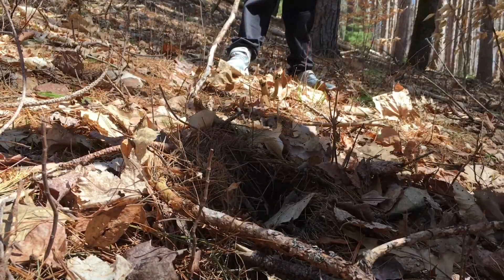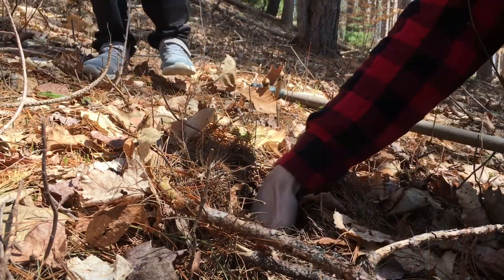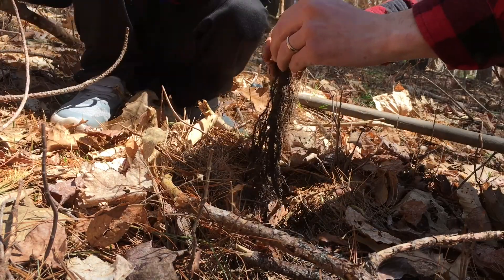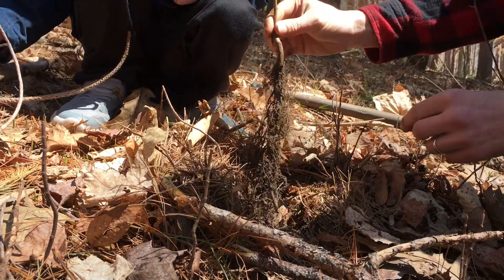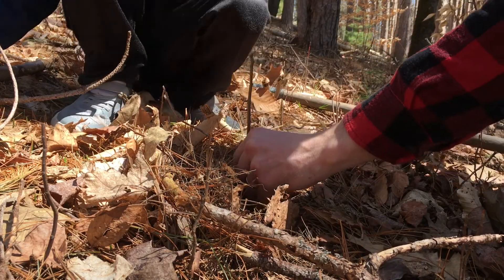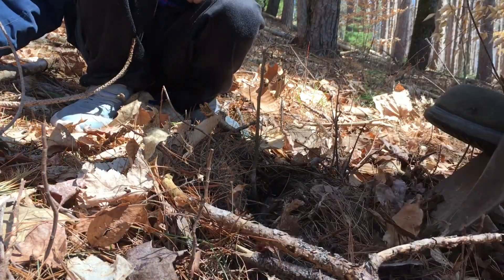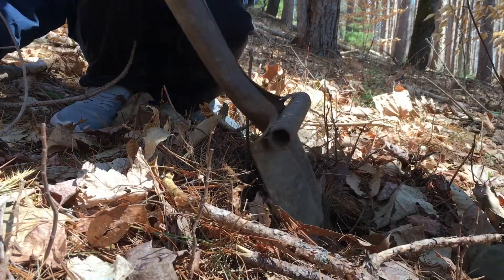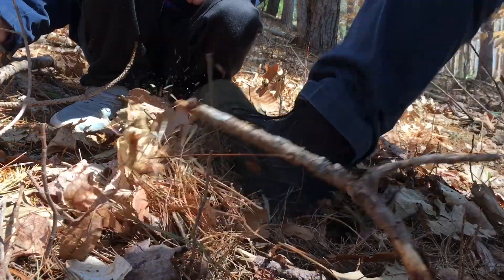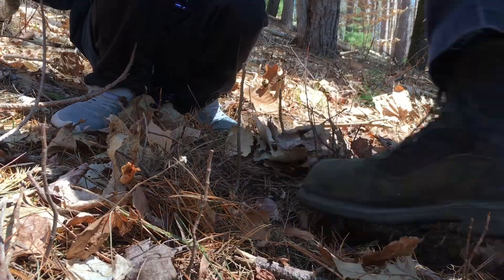What's up, tree bud — want to help me with this one? Can you grab it and kind of set it down here in the hole? There you go. Now let's put the soil in around it, push the soil up and pack it in. There it is.